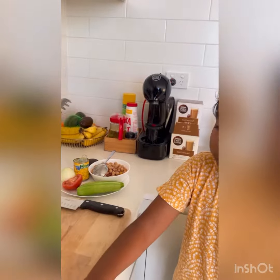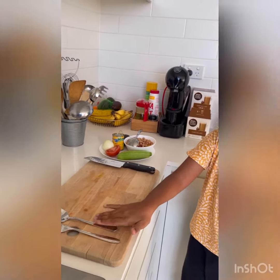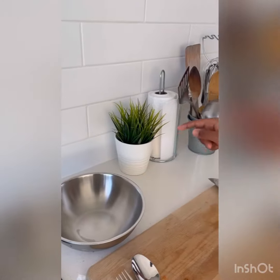It's a fork or a spoon. You can also use both if you need to. You also need a knife, a chopping board, and a bowl or a plate.